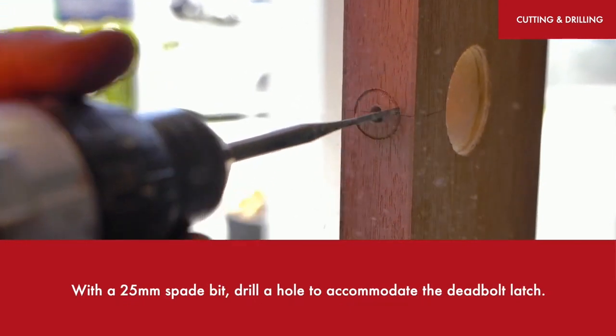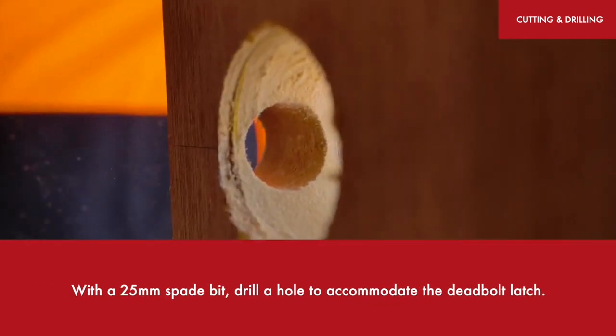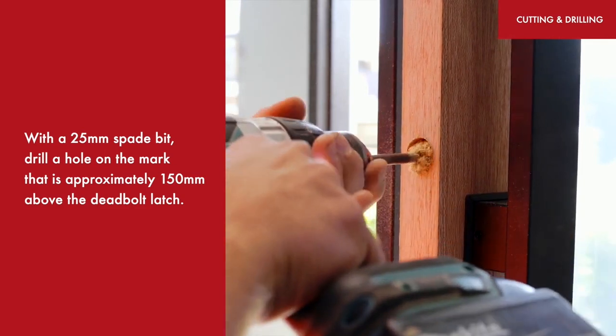With a 25mm spade bit, drill a hole to accommodate the deadbolt latch. Then with a 25mm spade bit, drill a hole on the mark that is approximately 150mm above the deadbolt latch.